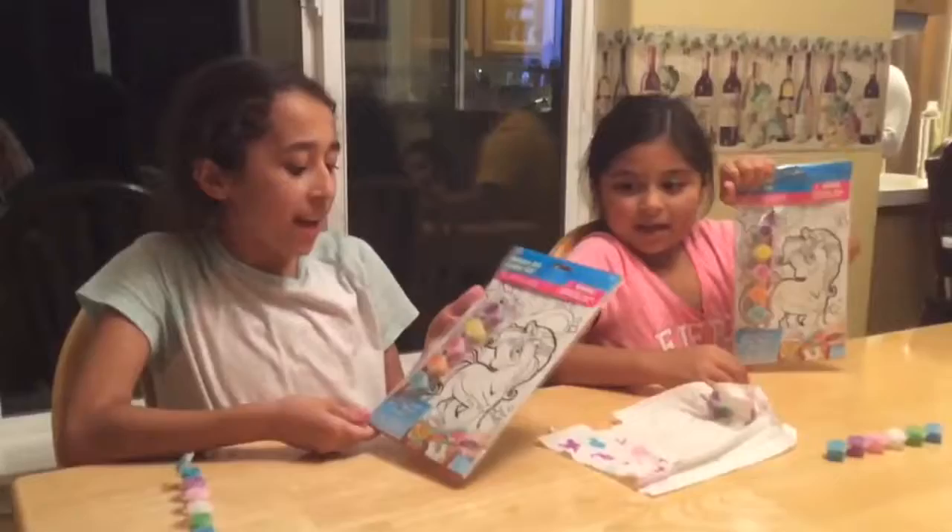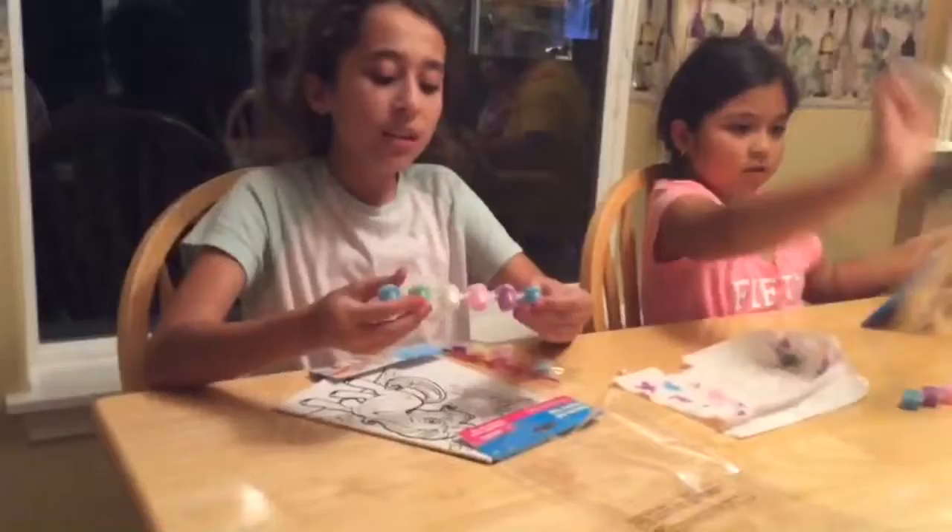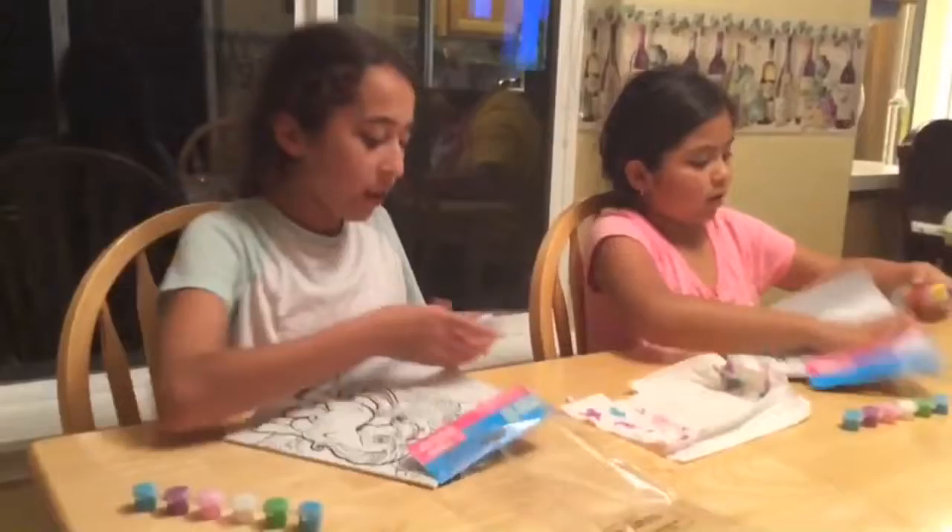Hi, I'm Espy and I'm Alina, and today we have a pony canvas little set. So let's get started. We got this from the Dollar Tree, and we're also going to be using this other paint set that we had from a different video.